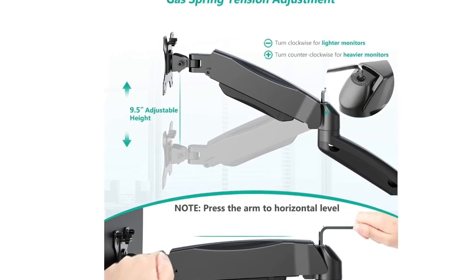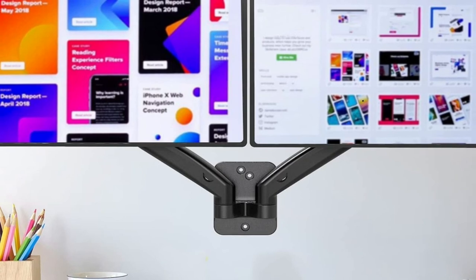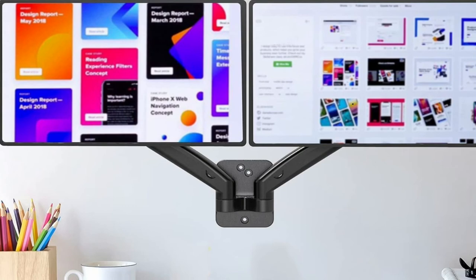This wall mount frees up desk space, allowing a new range of adaptable positions for your displays. The wall mount monitor arm is easily adjustable, allowing you to work in a more comfortable, ergonomically correct position to reduce neck and eye strain.